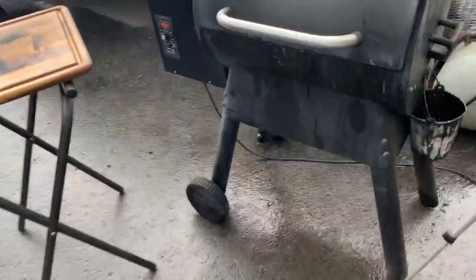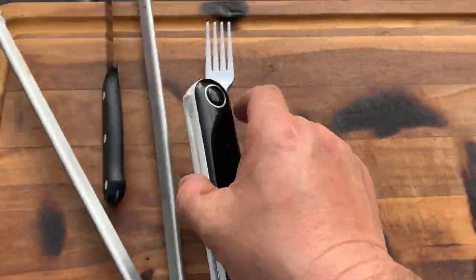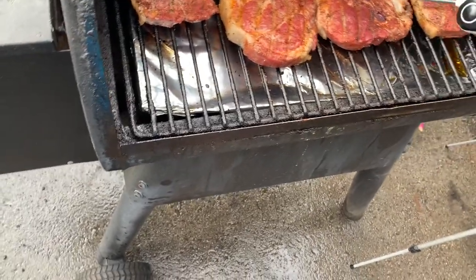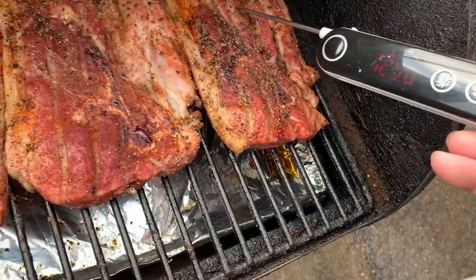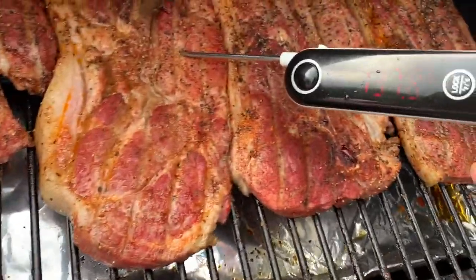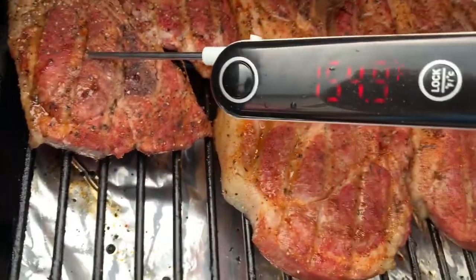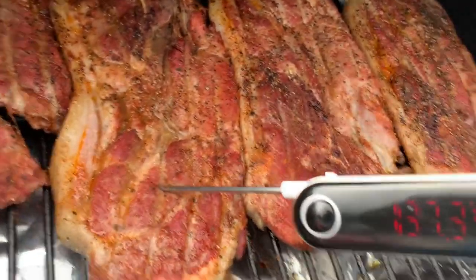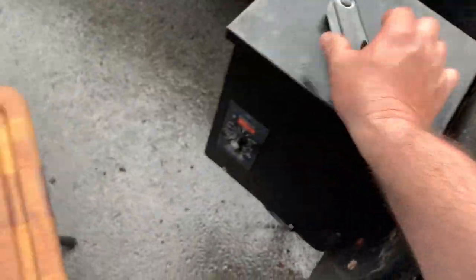Alright guys, follow me out here. It's been 20 minutes on the Traeger at 250 degrees. Let's check the steaks with the thermometer. Not quite there — getting around 140. Well, that one did, but not all of them. We're gonna have to leave them on there a little bit longer.